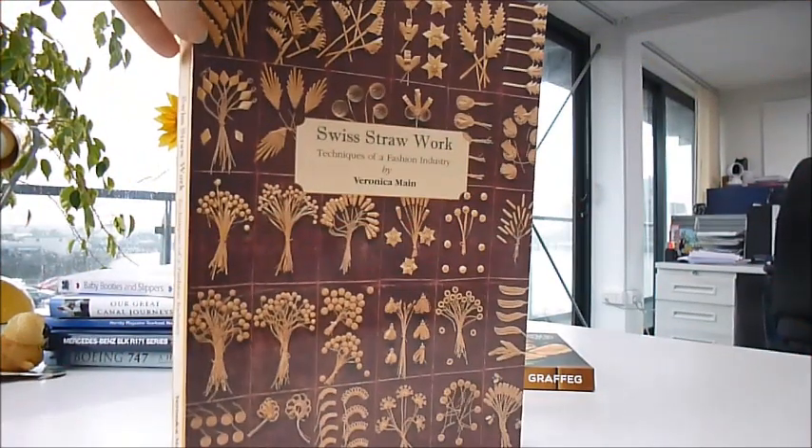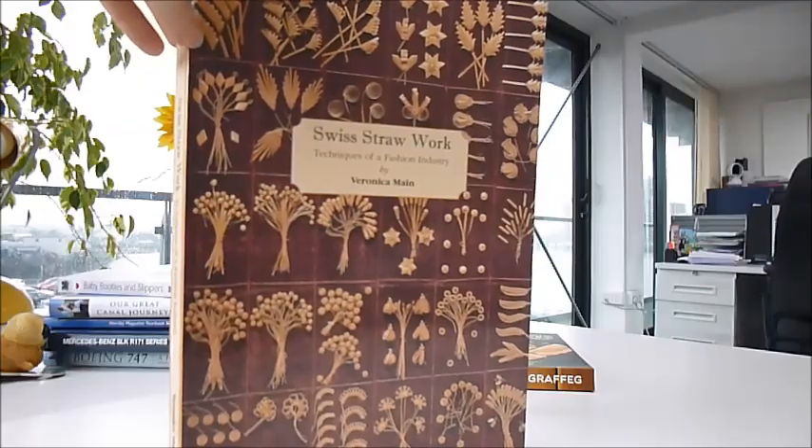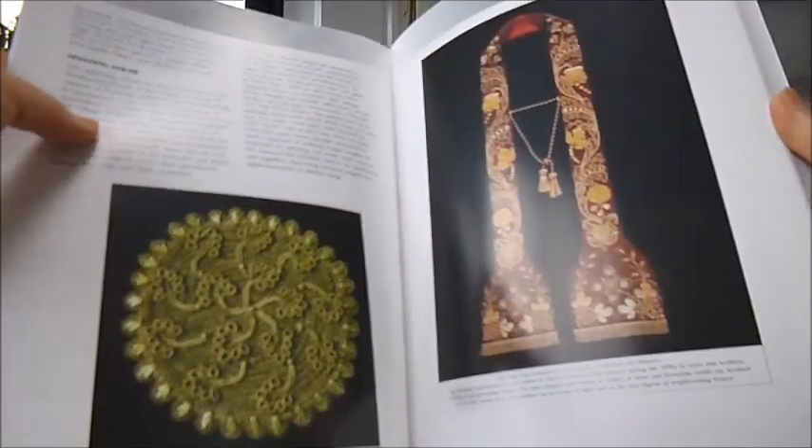This one's quite difficult to say — Swiss Straw Work by Veronica Raine, Maine. Forever preserved in this big luxury £29.95 paperback is an almost forgotten tradition which unravels the mysteries of Swiss Straw Work.